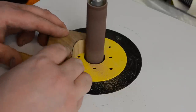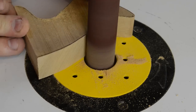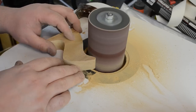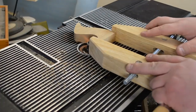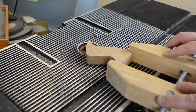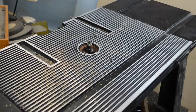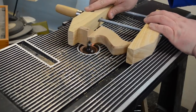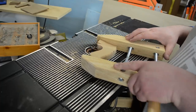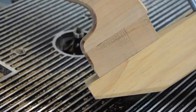Once on the oscillating spindle sander I could sand up to the line. Using a half-inch round-over bit in the router I started by taking light passes. For small pieces like this I like to use a hand-screw clamp to hold the workpiece, and where I'm going to be exiting the wood I always like to have a sacrificial block clamped in place to avoid tear-out.